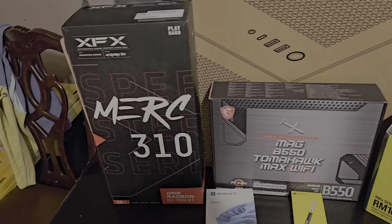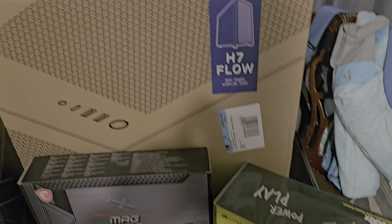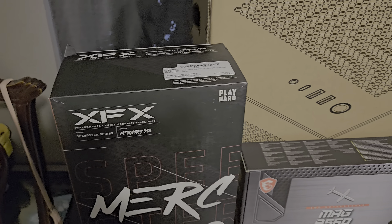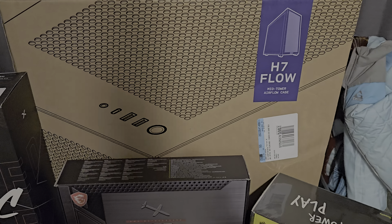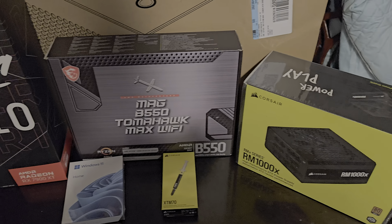But yeah, looks like I'm going to be having some fun tomorrow while my mom is at work building this, because this card would not fit in my pre-built. Alright my friends, we will be doing an unboxing for all of this stuff and looking at it tomorrow.